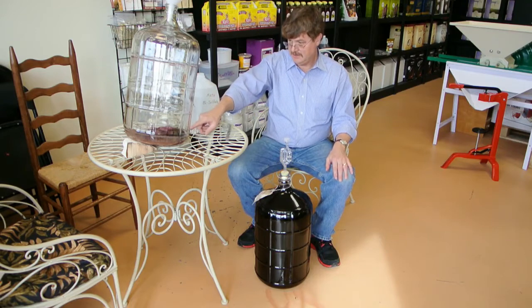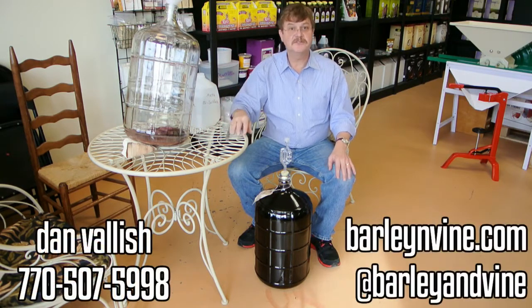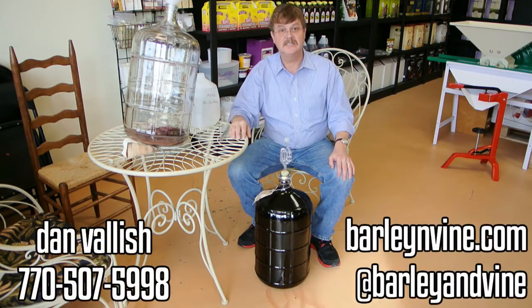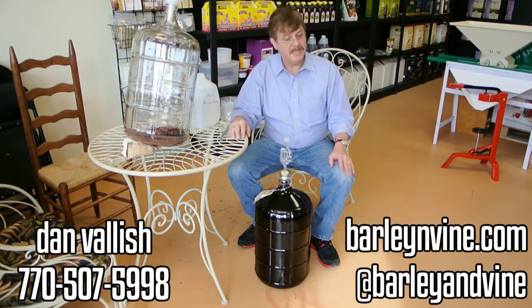And that concludes our demonstration of using the auto siphon and also racking wine and basically getting it off the old yeast and off the dregs. I hope you enjoyed that. If you have any questions, give us a call at Barley and Vine at 770-507-5998. This is Dan Vallage. Have a great day.